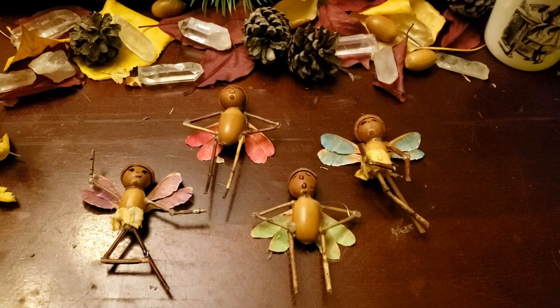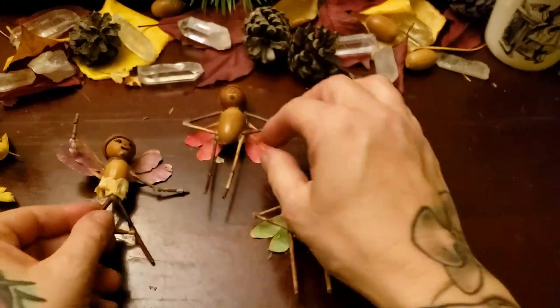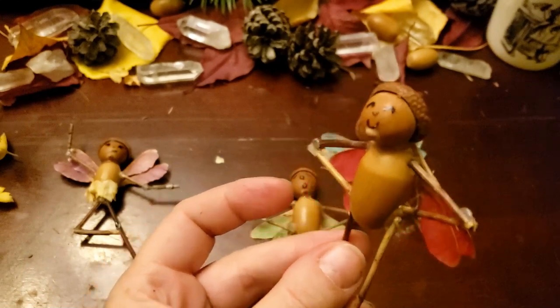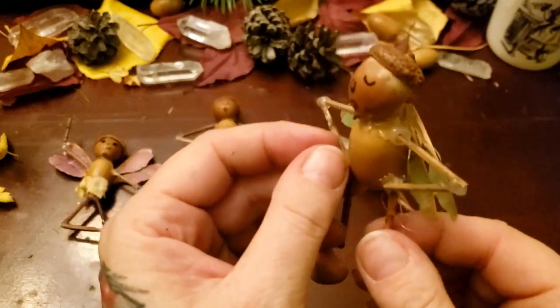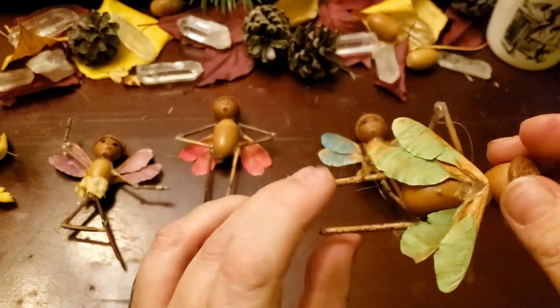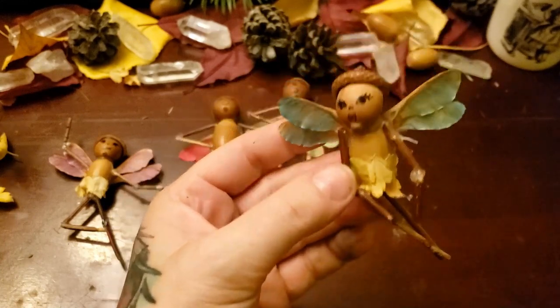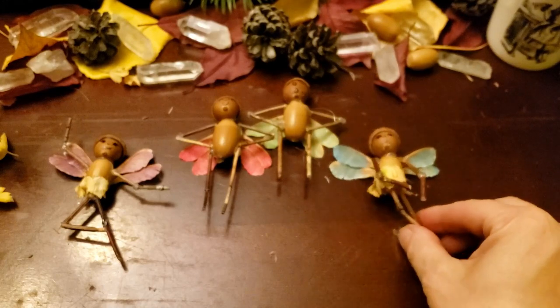And there's our little fairies. I want to say thank you so very much for hanging out with me today. It's been a pleasure making these little acorn fairies with you. Let me know in the comments below if you've made some different fairies, and from what forest findings have you made your fairies from? Thank you again for chilling out with me — have yourself a blessed day.